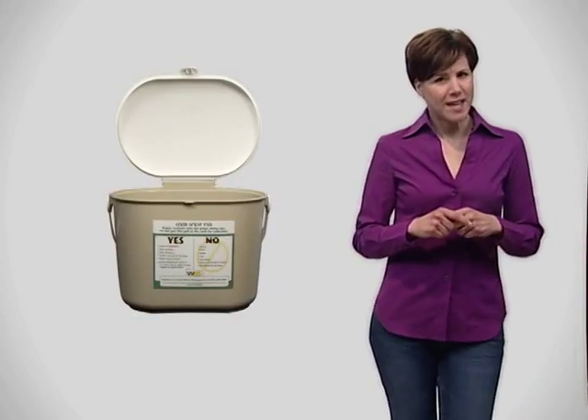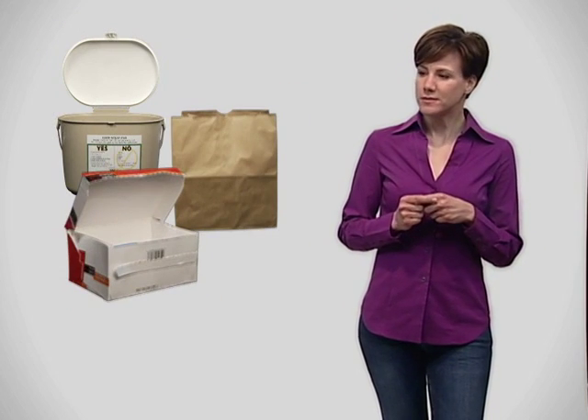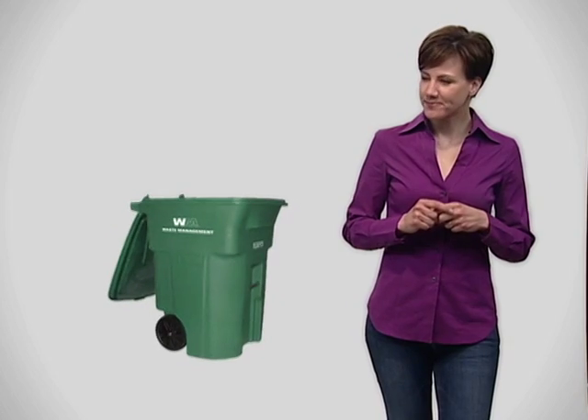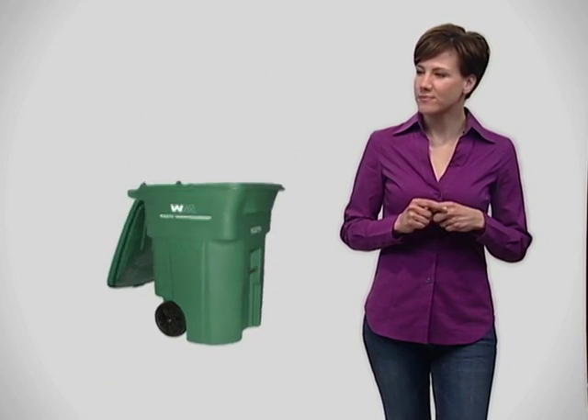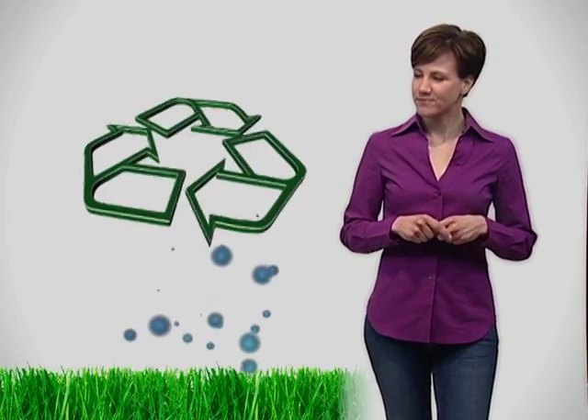What if I don't want to use the pail? You can use the food scrap pail, a paper bag, a cardboard ice cream container, or milk carton if you like. The idea is to get food and food-soiled paper products into the green waste cart. That way, the food scraps will be composted and made into things we can reuse someday.